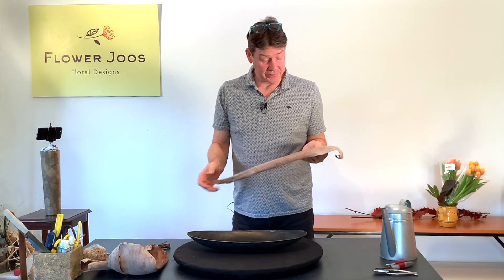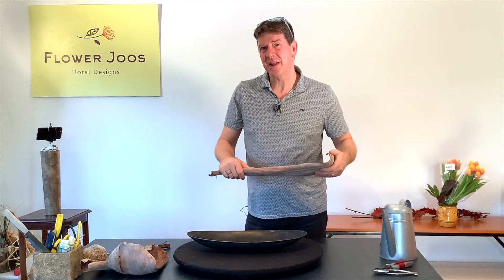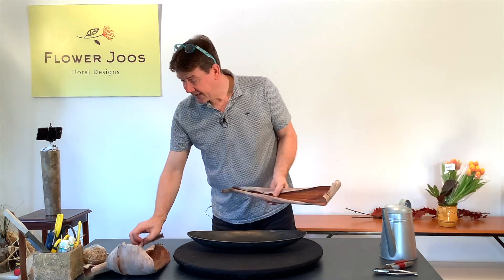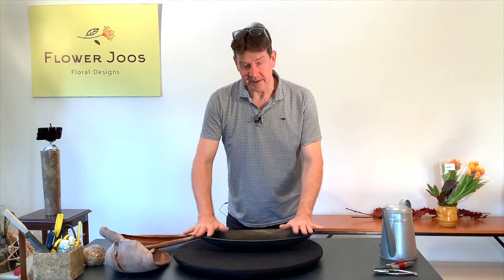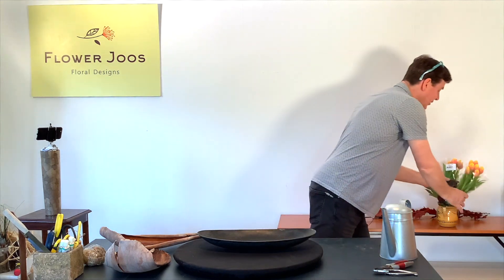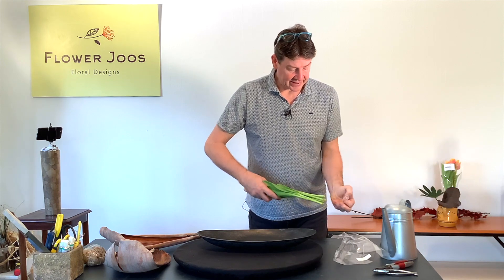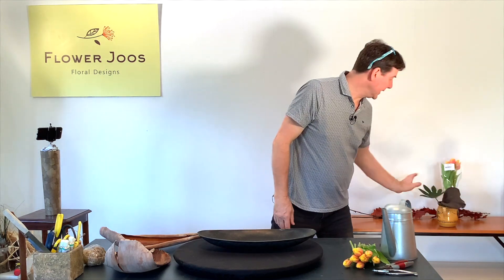I saw these lying on the ground. They're basically completely dried, so it wasn't like picking up fresh plant material or causing any problems by doing that. I just love these — they've got such interesting colours and shapes and I got three of them. We're going to use a simple container and a pin holder for our mechanic, and our flowers today are really just going to be some lovely little tulips. These are the type you can just buy in the supermarket.